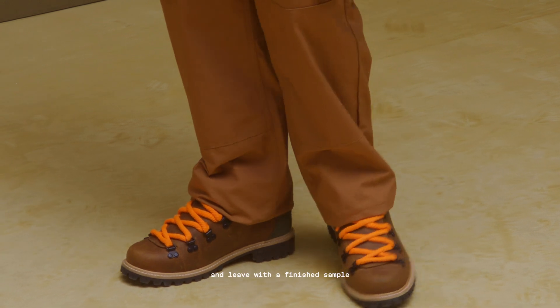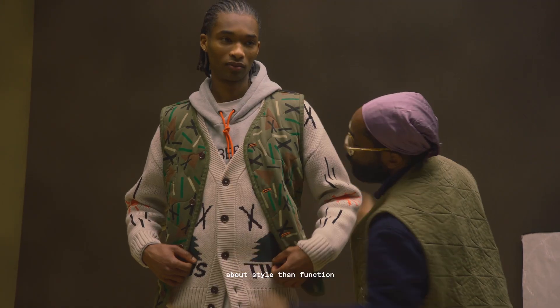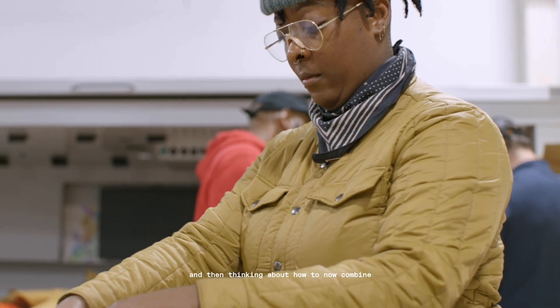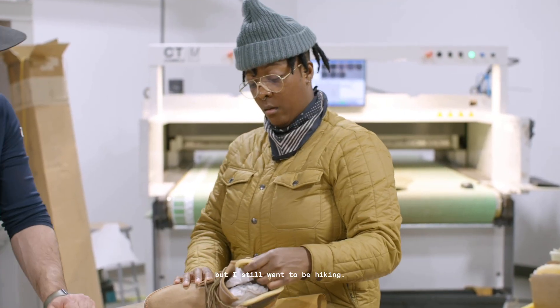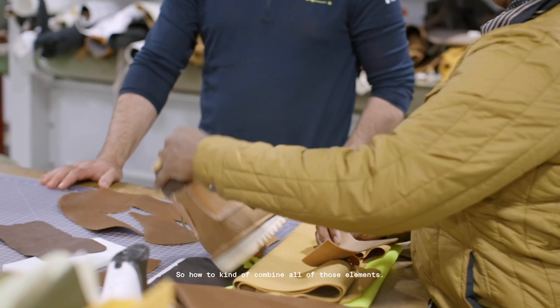And leave with a finished sample, being maybe more concerned about style than function, and thinking about how to now combine those ideas — like I'm from the city and I like fashion, but I still want to be hiking. So how to kind of combine all of those elements.